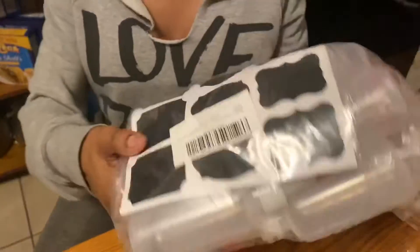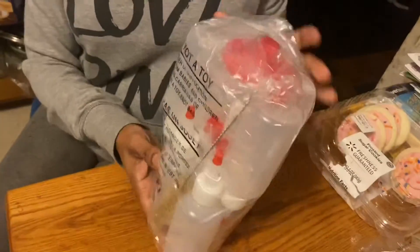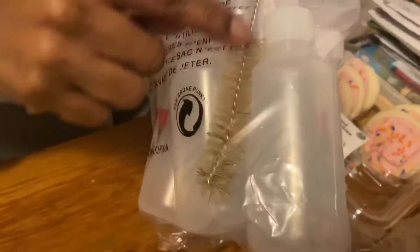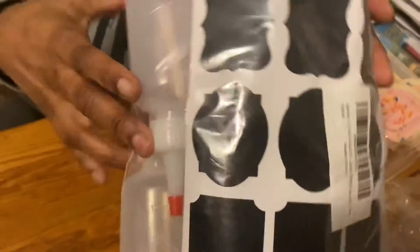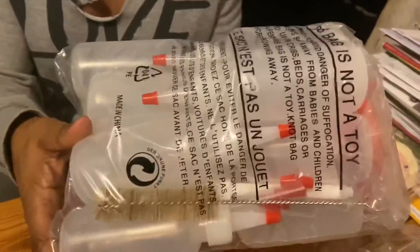I also got these applicator bottles because I'm going to make some more leave-in conditioner — some aloe vera leave-in conditioner — and I'm going to be giving some to my family members because they love it. It comes with sticker tabs you can write on and a brush to clean it out.